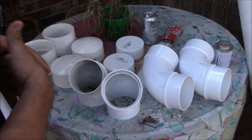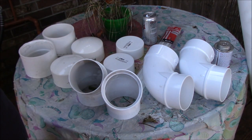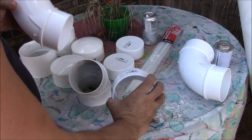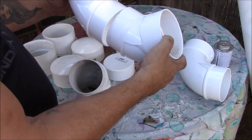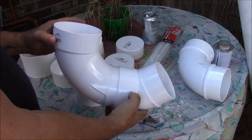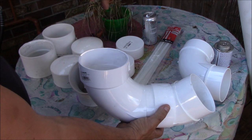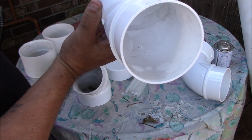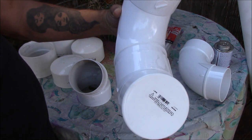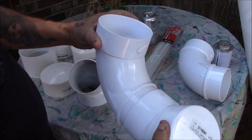After standing at Lowe's staring at all the different pieces, this is what I came up with. You take a 90-degree elbow, take one of these smaller elbows, and put them together like that. The big pipe comes in here, the feed goes in, and the chickens eat out of the bottom. At night, all I have to do is put a cap on to keep the feed inaccessible, and the top of the pipe has another cap — so everything will be capped off.